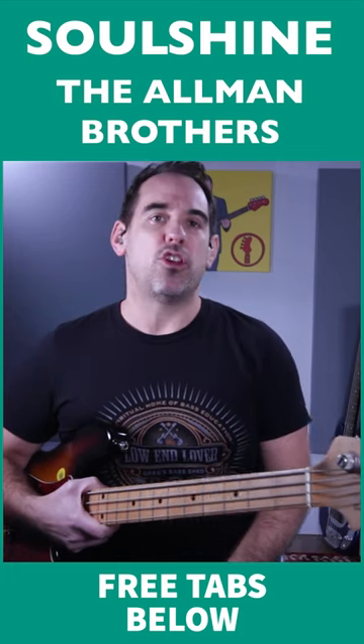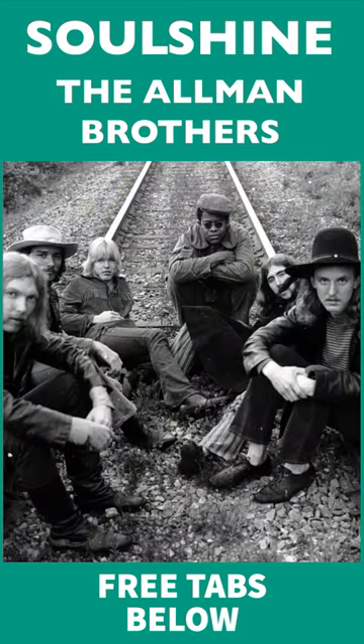Soul Shine is such a feel-good tune. If you don't know it, check it out. It's one of the Allman Brothers' most famous songs — seven minutes of pure southern rock.